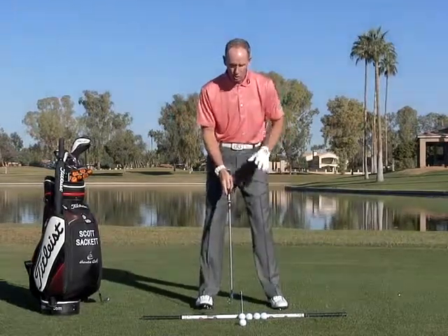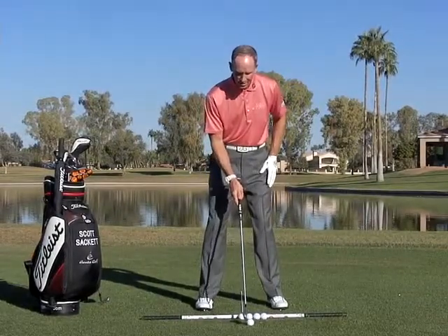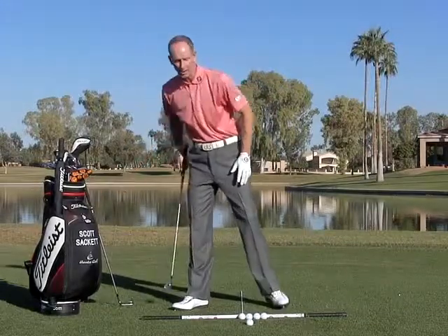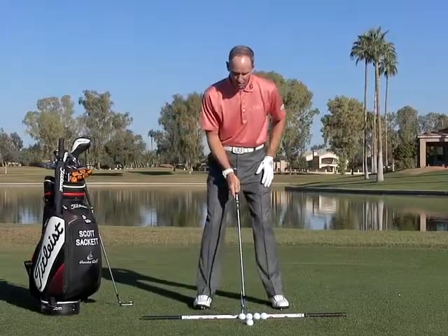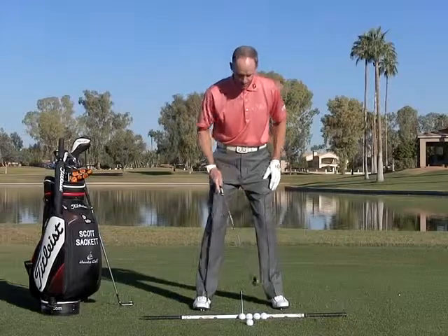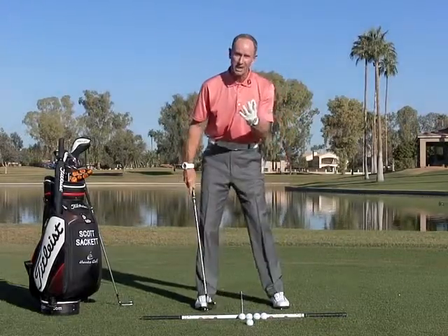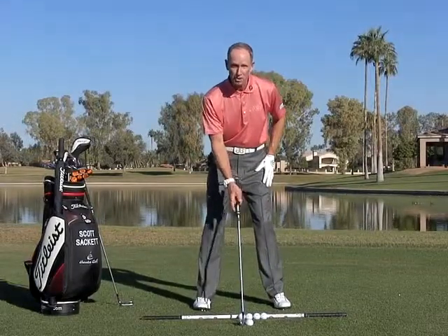As I go into a longer club — whether it be a seven iron, six iron, or five iron — I'm going to grab a six iron here and move the ball up one position. This shaft will still be in the middle of my feet. My feet may naturally get a little wider. That's ball position number two.